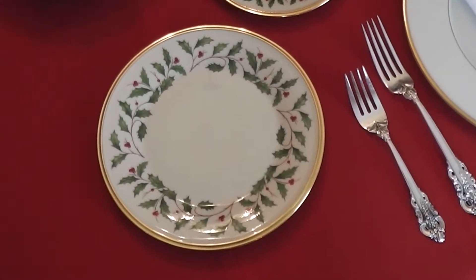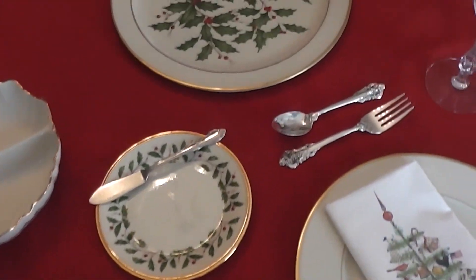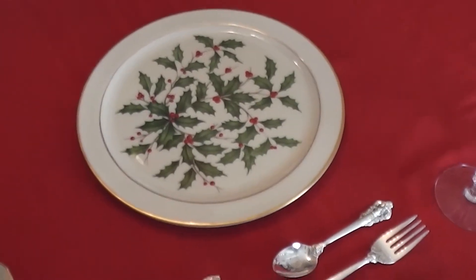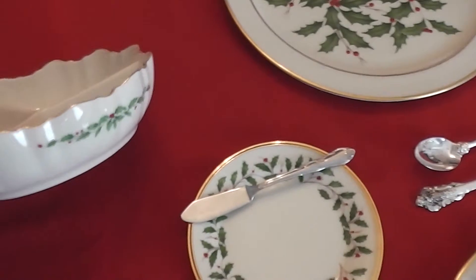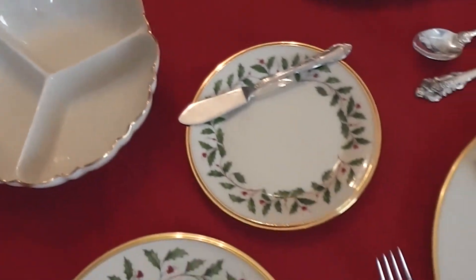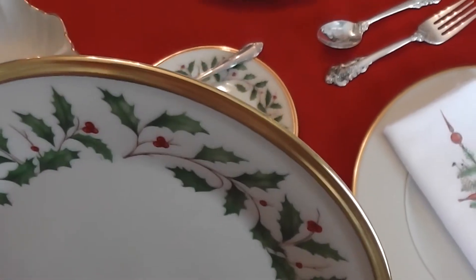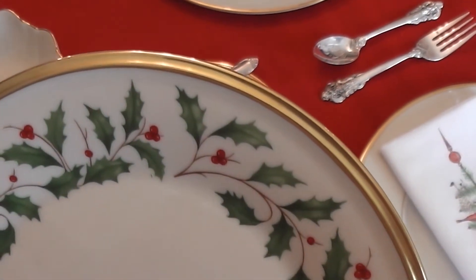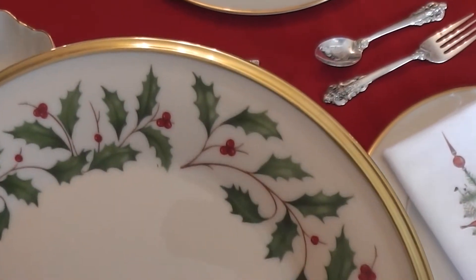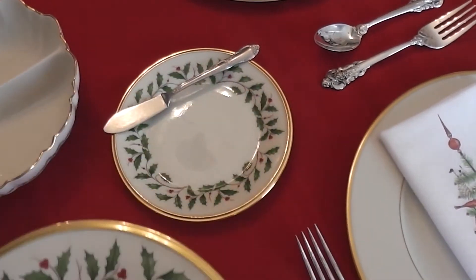I actually have the salad or dessert plates — it can be used for both — the bread and butter, and I also have some of the serving pieces like the platter, which is beautiful to serve ham or turkey on during the holiday season. Also, as you can see, this three-divided serving piece that you can use for lots of different things. I'll point out up close so you can see the detail: there is the gold rim this pattern is known for, and also the painted holiday berries, which are just so pretty and such a classic way to set a table for Christmas time or anytime during holiday entertaining season.